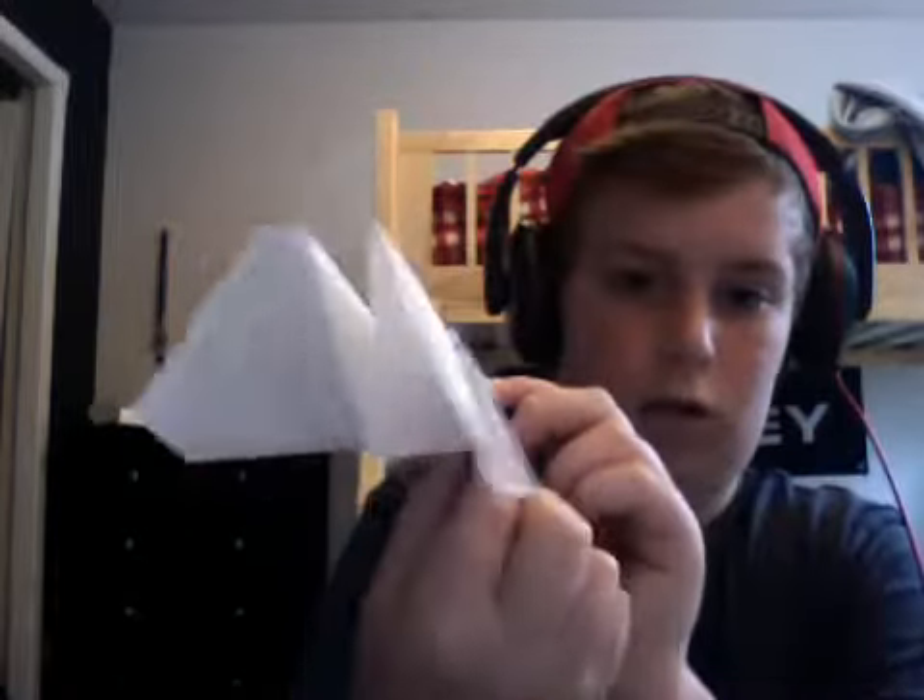Now you take the wings and fold them down. So now it should look like this. Now you just put your fingers in here along this line here, and just put up the wings like that. So now the front is flat.